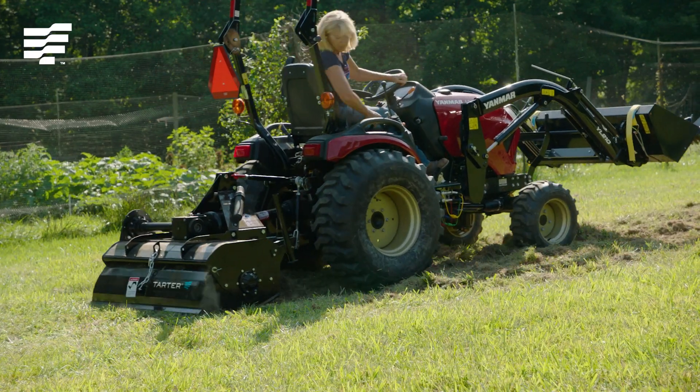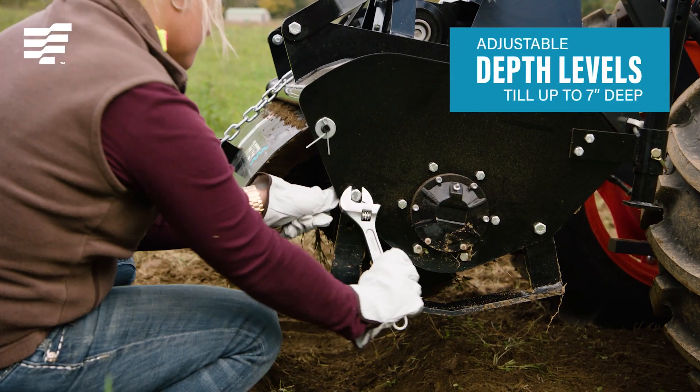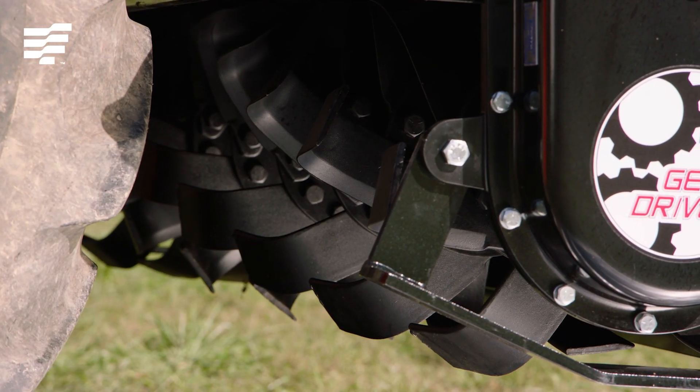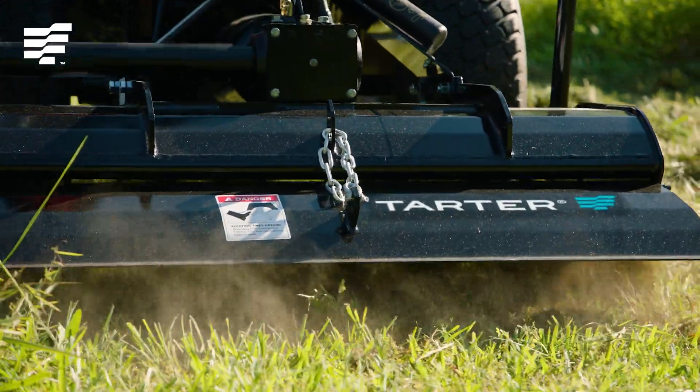This tiller is Tartar tough and versatile, with multiple depth levels to mix up loose soil or break up the hardest ground, even clay. The self-sharpening tines on the tiller are durable, powerful, and effective.